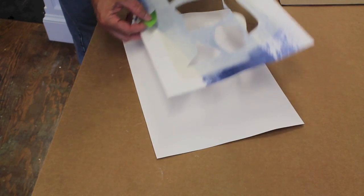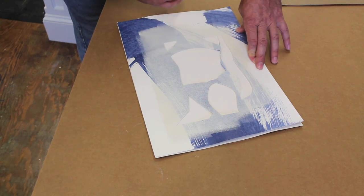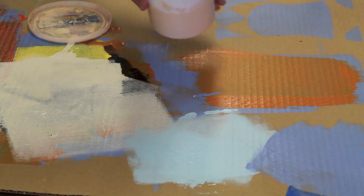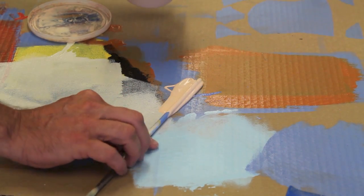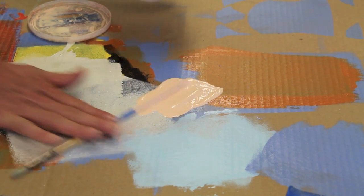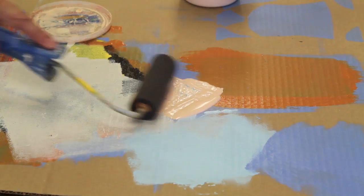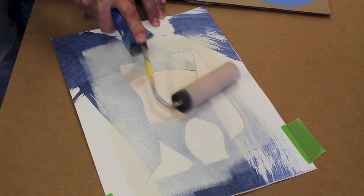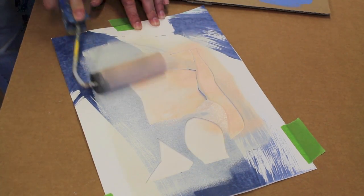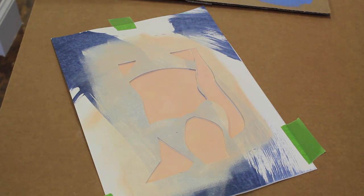Let's go ahead and get started. The first thing I'll do is tape the stencil onto the paper. I'm working on hot-pressed paper, which means it has a smooth surface. The first color I'm going to use is a flesh tone that I mixed up — this is an acrylic latex paint designed for painting high-gloss surfaces on metal and wood, but I find it works well on these prints, and the gloss disappears because the paper absorbs the paint. I'm using a foam roller to apply the paint, and I like to use a hairdryer to speed up the drying process.